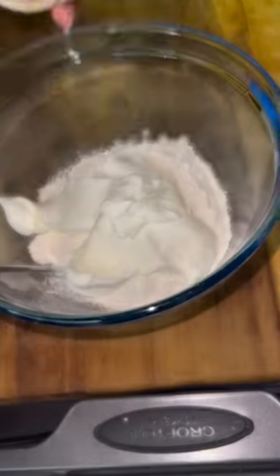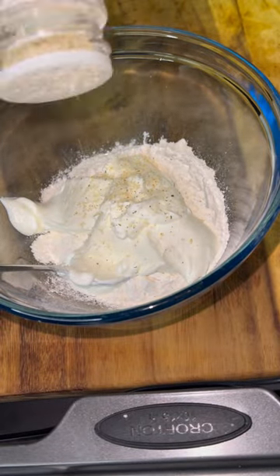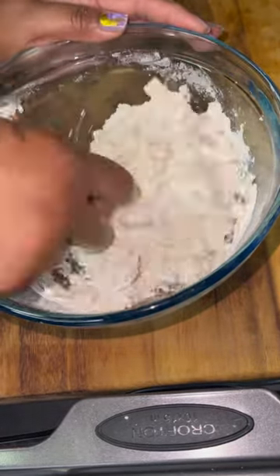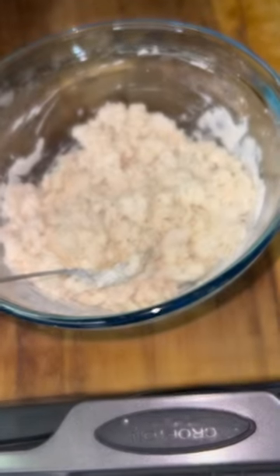If you like garlic, use one fourth teaspoon granulated garlic and then Italian seasoning. I used garlic salt and oregano because I didn't have Italian seasoning — who doesn't have that? Well, me. Mix that up and add salt to taste.